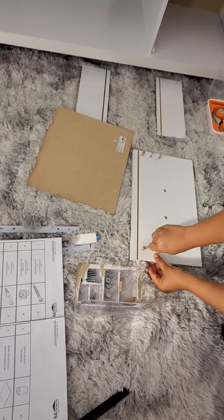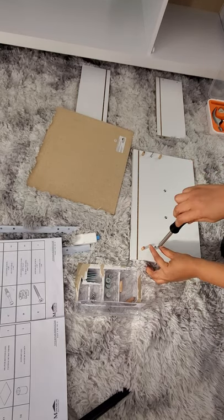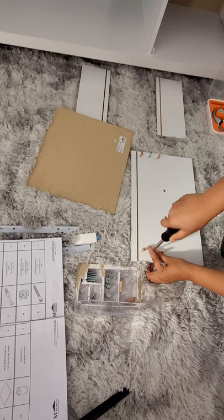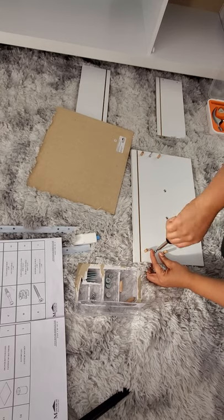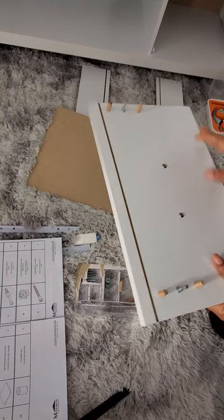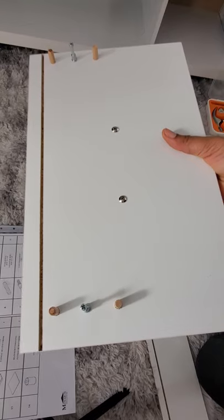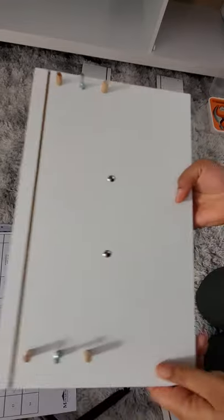I'm going to take my time with this one, then get my screwdriver and gently tighten it in. I've already added two screws here to attach the front of the drawer, and I already put the drawer handle in place with two screws.